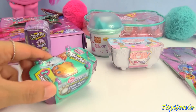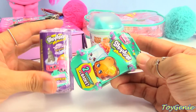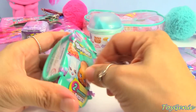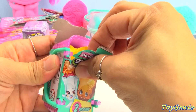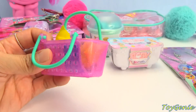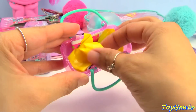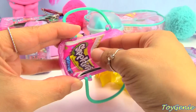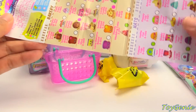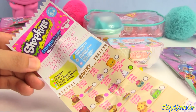So some of you guys had asked to see more of the older versions of Shopkins. And this is a season three. We currently have Shopkins season eight, but let's open up Shopkins season three. Season three also has a grocery basket like season one and season two, but it's the first season that came out with a glittery basket. So here are the two surprises, and we also have a collector's guide.